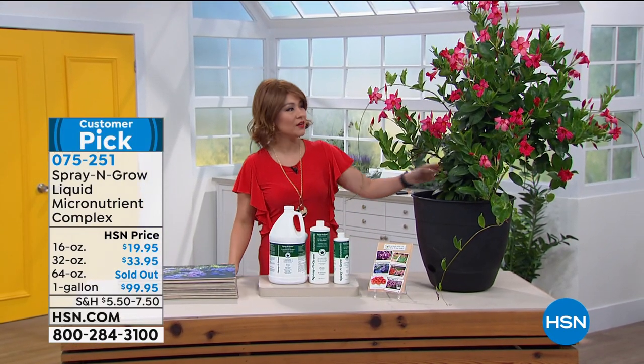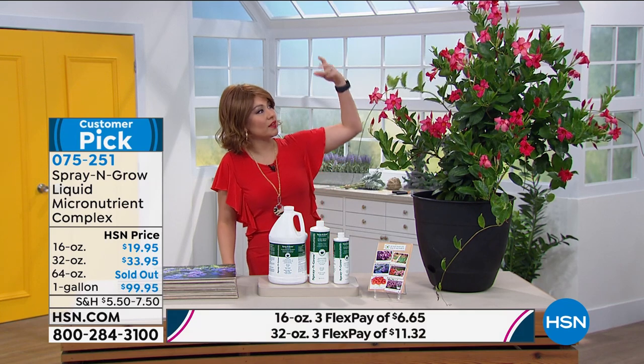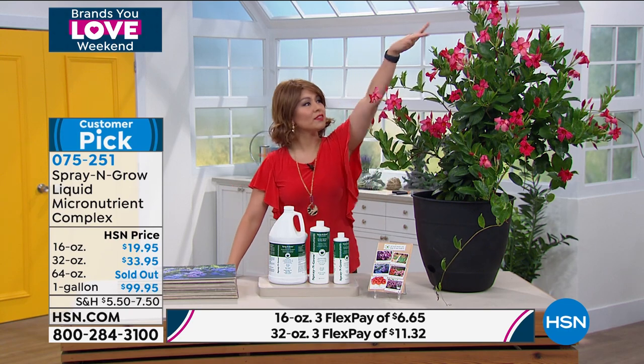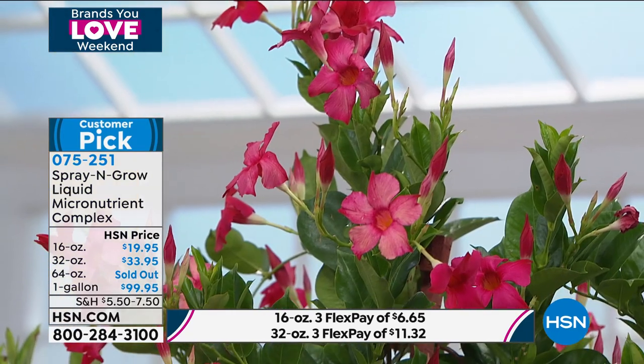I am dwarfed next to this plant. What's going on here? If you're like, Tina, none of my plants get this big. None of them will have this gorgeous color. None of mine have these leaves that are this beautiful and green. Whose green thumb did this? We all can have this green thumb.